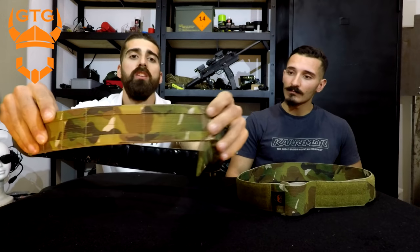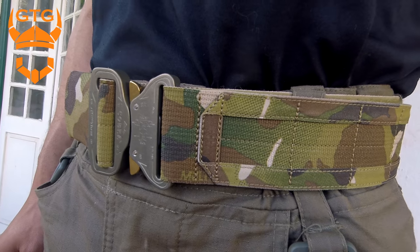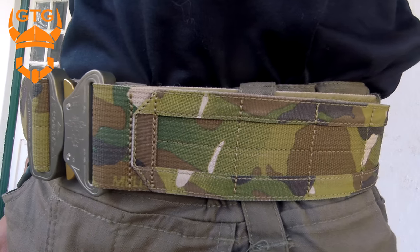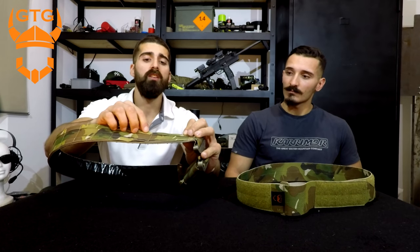The GMB is a modular belt. It has this low-profile MOLLE, as you can see here, which is designed to save on weight — important on your first line. But where the MOLLE meets the belt, it's double stitched for extra reliability.